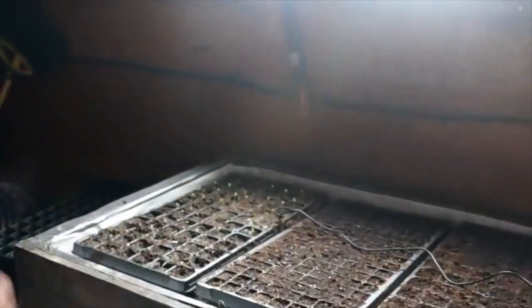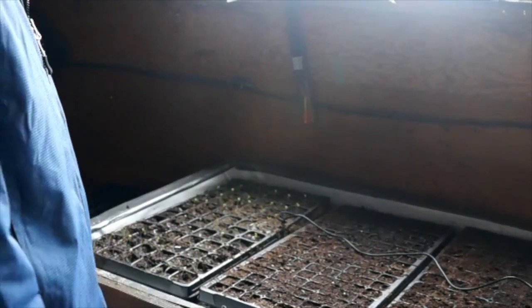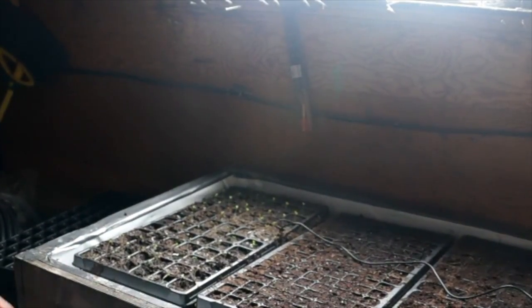That's how I built my seedbed warmer. I'm getting germination to emergence in about three days, and just over a week in we're already up and rolling.